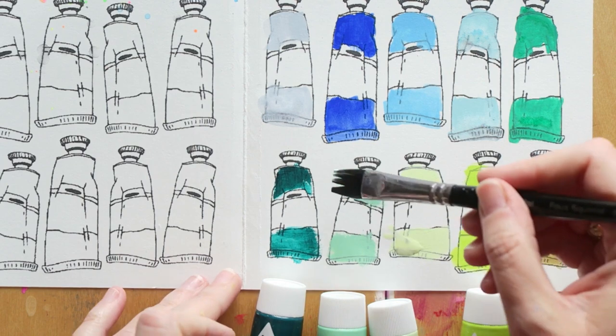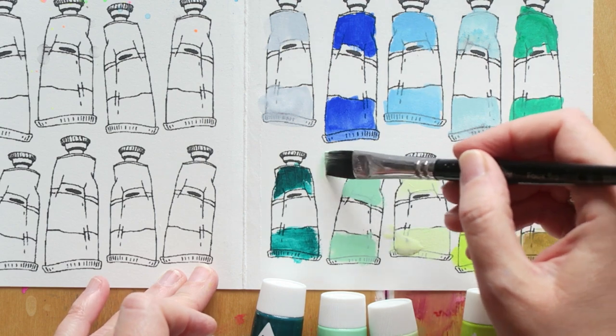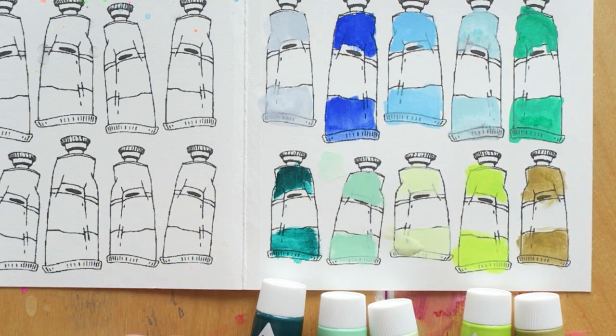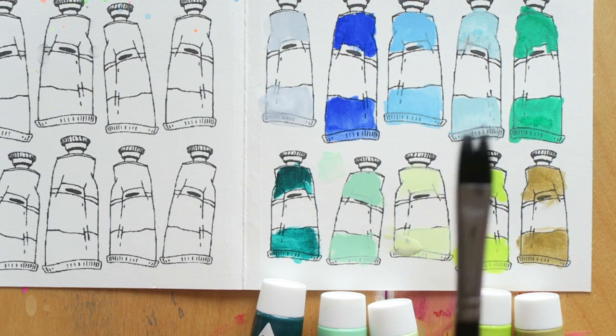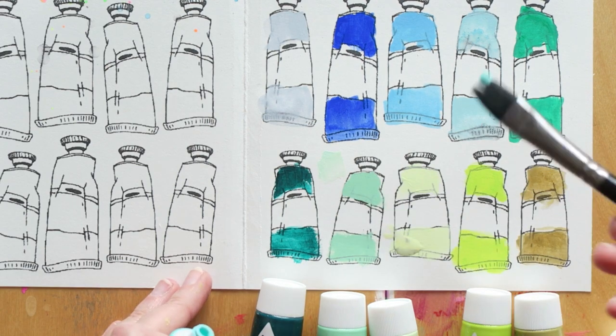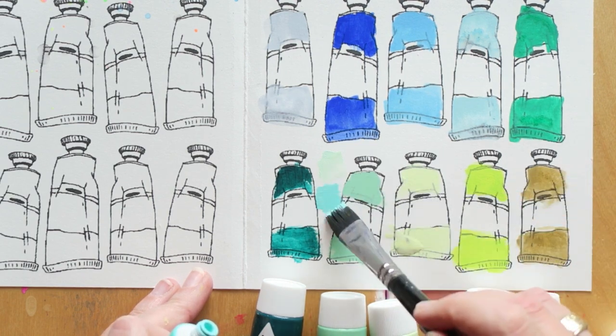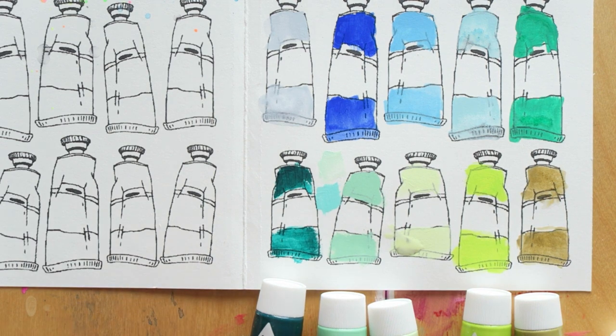I'll swatch these for you so you can see them next to these colors if you're interested. I would love to help you pick your own perfect palette. So this is Pale Mint — I love this color absolutely. And then this one is also one of my favorites — this is Ice Green. This is like my perfect perfect aqua color. It's perfect. I really really love it.